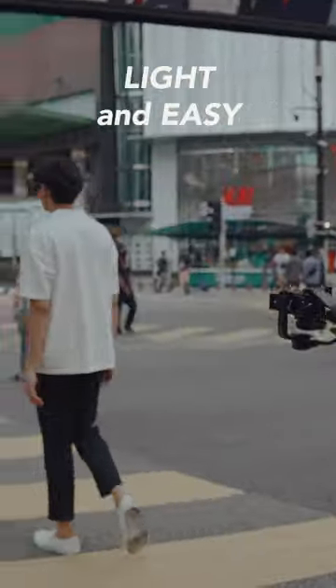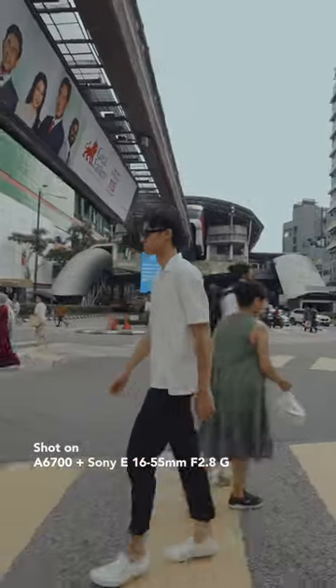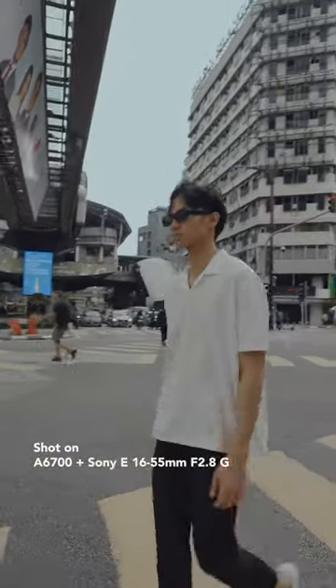Light and easy. Crop sensor cameras are small and light, making them perfect for adventures. And like I always say, the lighter the camera, the more you feel like taking your shots.